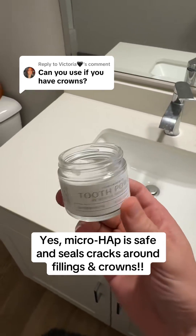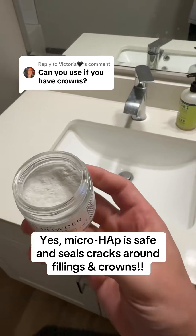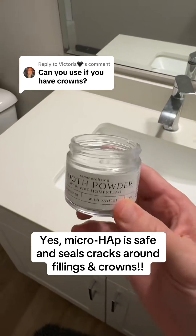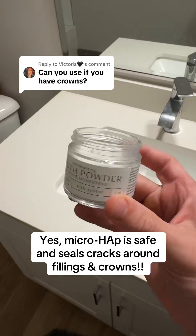Number one is that this powder right here is non-abrasive and gentle. It has a very low abrasiveness score. Unlike some whitening or baking soda products out there, this will not scratch or wear down your crowns or your fillings.